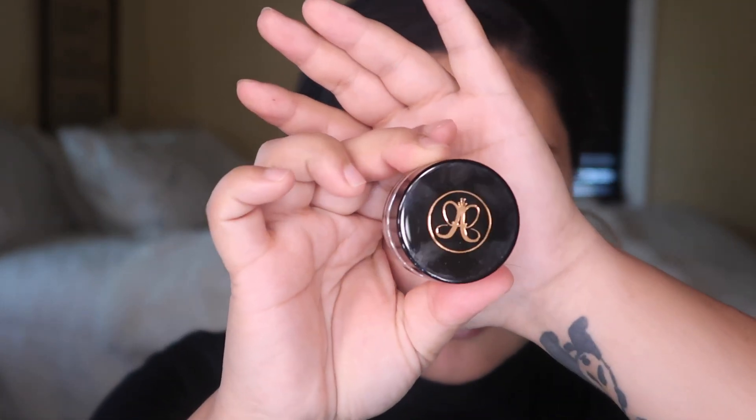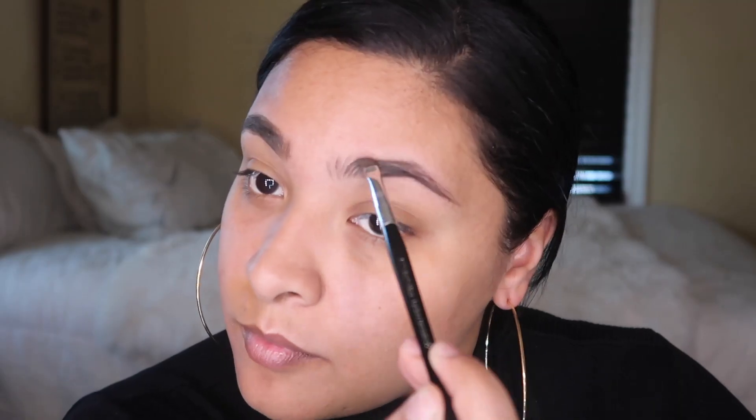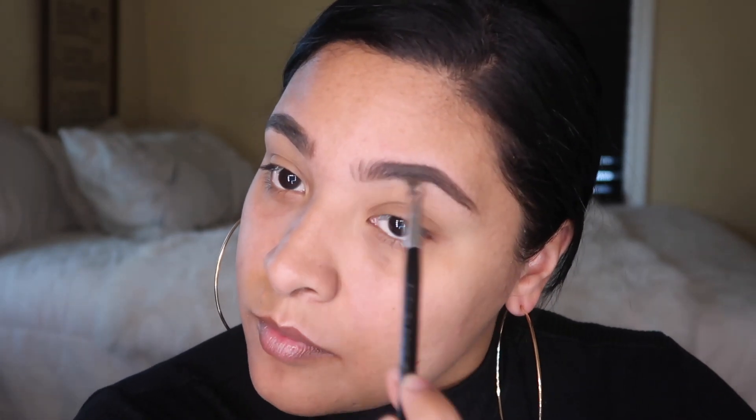So we are gonna go into the browns — the Anastasia — and it's medium brown. We're just going to fill in the brows.